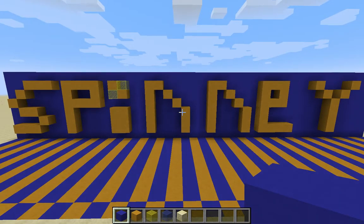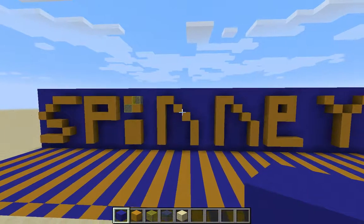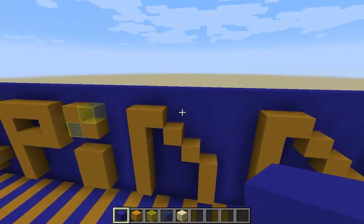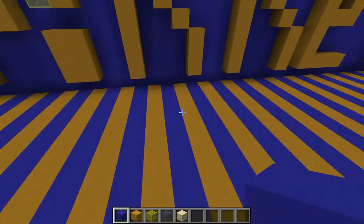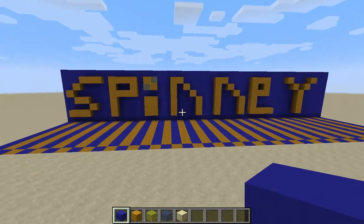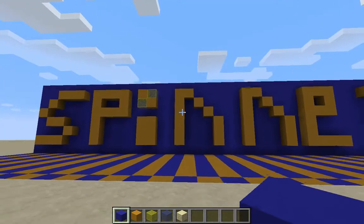Hey guys, and welcome to the Spinny Channel. As you can see, I've got my ground spinny. I've been working on this for a little while, just a little bit. Pretty simple.